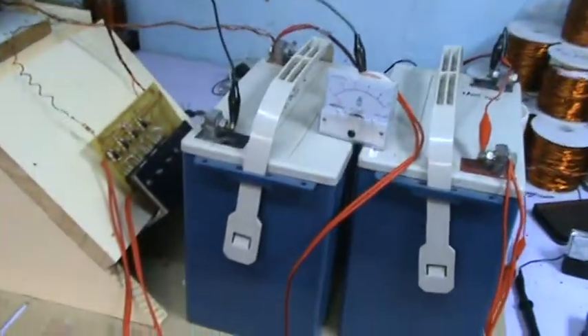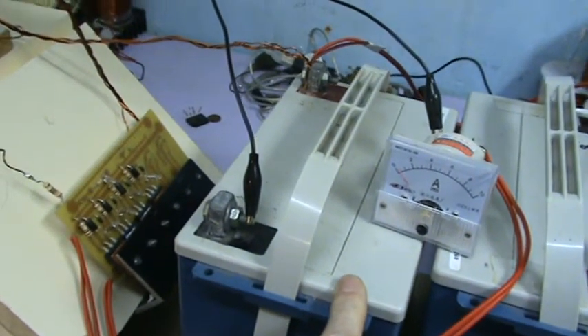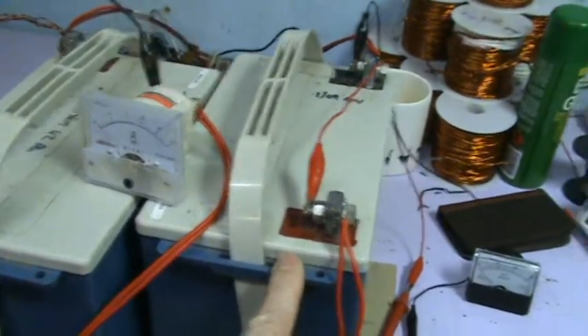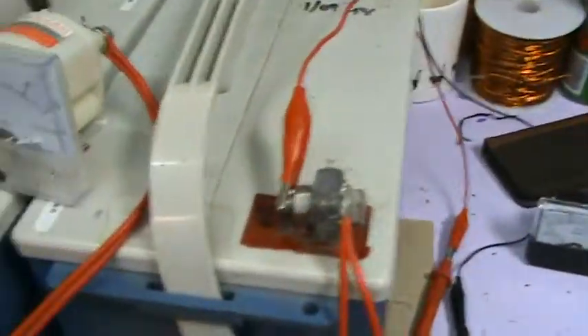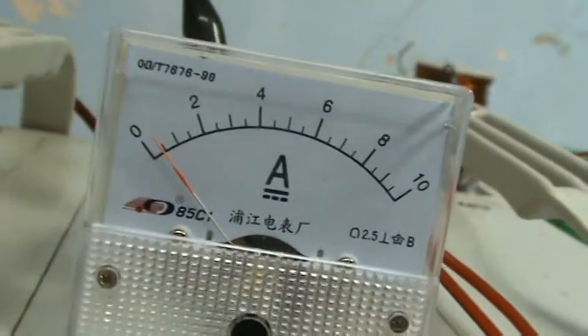This machine has been running off this primary battery for about four days straight — I haven't turned it off. It's also charging a battery of the same size. These are gel cells rated at 50 amp-hour at 12 volts. I've got an amp gauge hooked up here which shows the machine is drawing around about half an amp, and the wheel is rotating — let me get a reading off here.